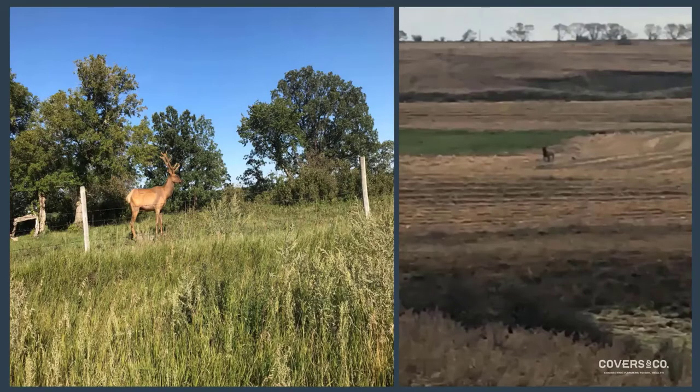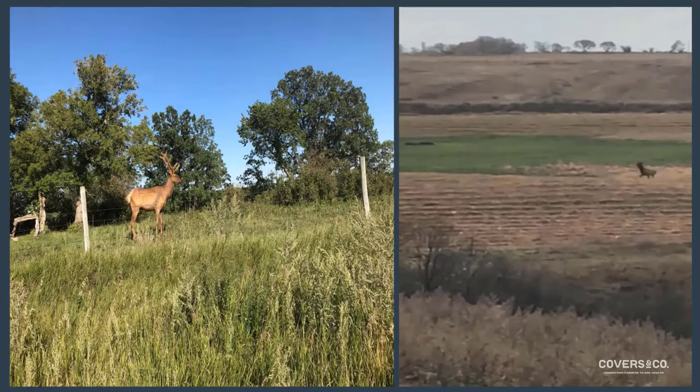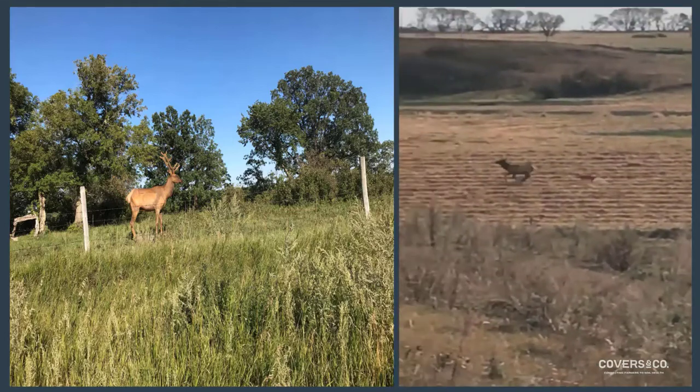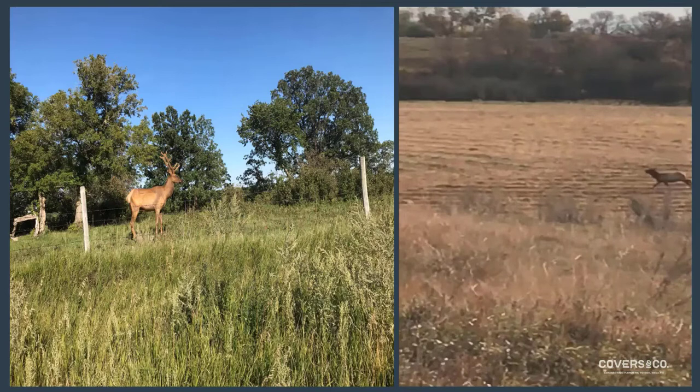A nice story: this is a young bull elk that hung out on this field the entire summer long. We haven't seen elk on our land for a long time — nice to see him, maybe him and not 50 of his friends. On the right, this is a video of my dog Rusty and I checking cows. Rusty got the elk on the run and chased him around for about a half hour. You get a good look at the swath grazing about a month after the disc vine went through.